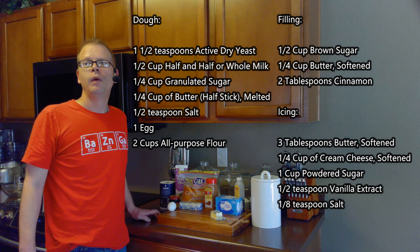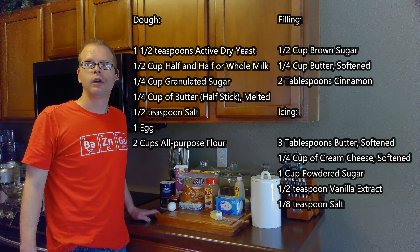For the filling we will need a half cup of brown sugar, a quarter cup of butter, and two tablespoons of cinnamon.